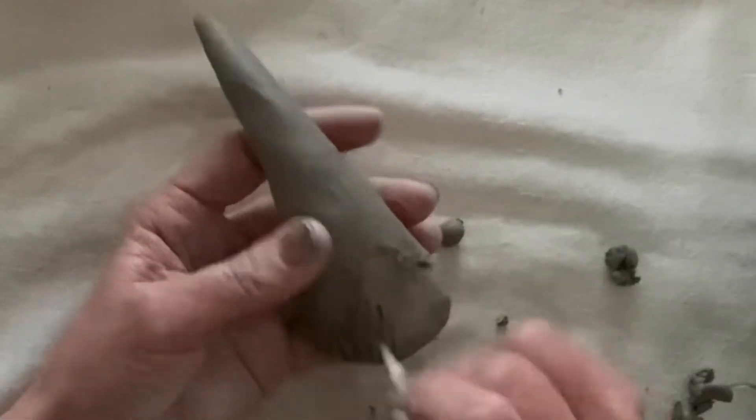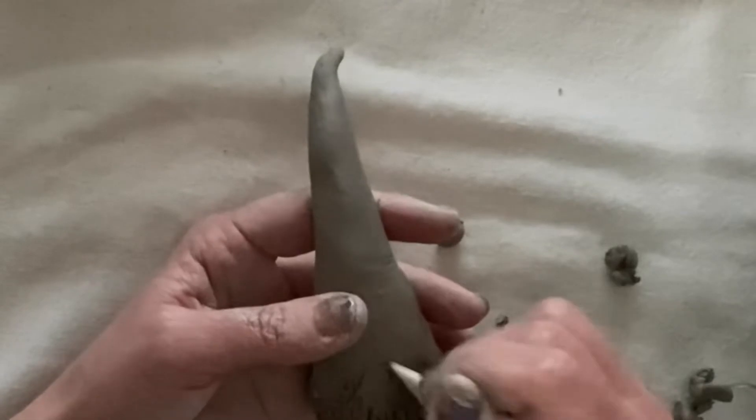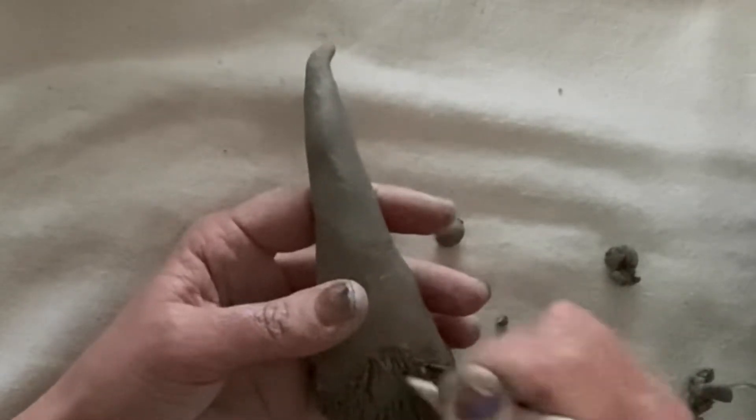Gouging out the clay as you go, as rough as possible, creating as much texture as you can without deforming the shape.